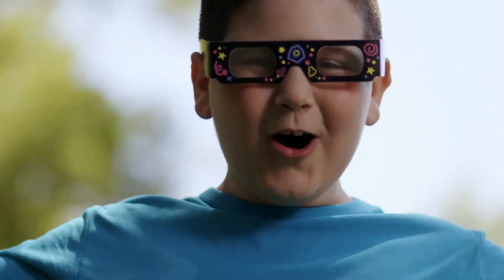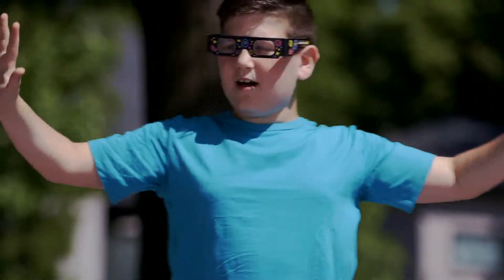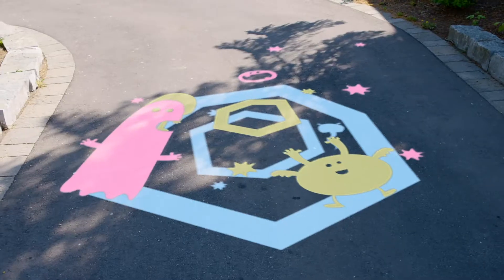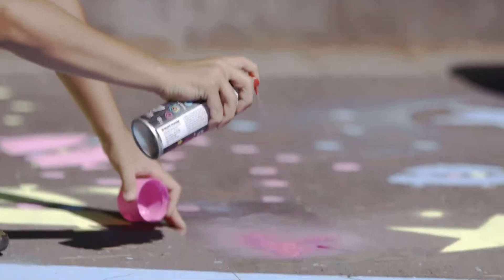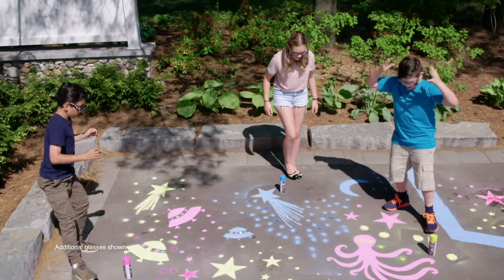Now, imagine those creations coming to life, literally. With Spray Chalk 3D, your art and designs will actually pop off the pavement. Spray your art in multiple colors, put on a set of Spray Chalk 3D glasses, and let the fun truly begin.